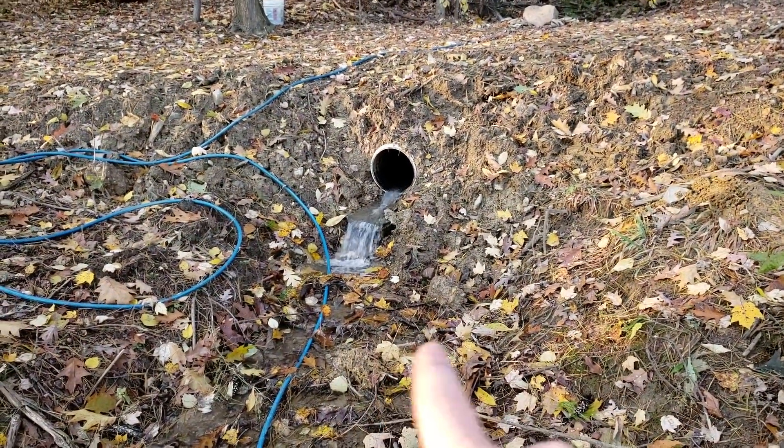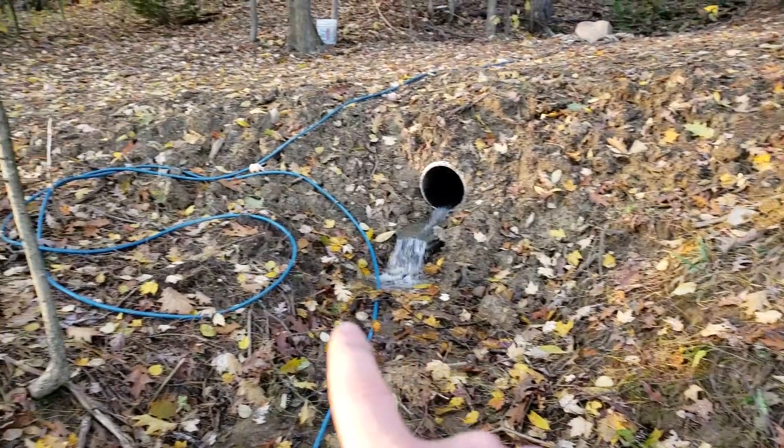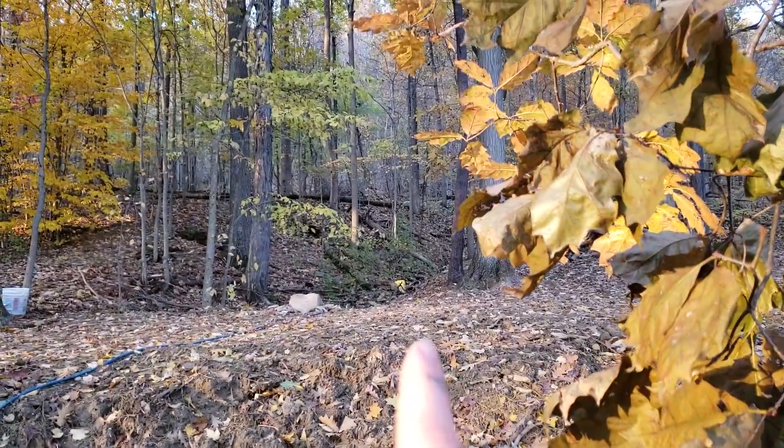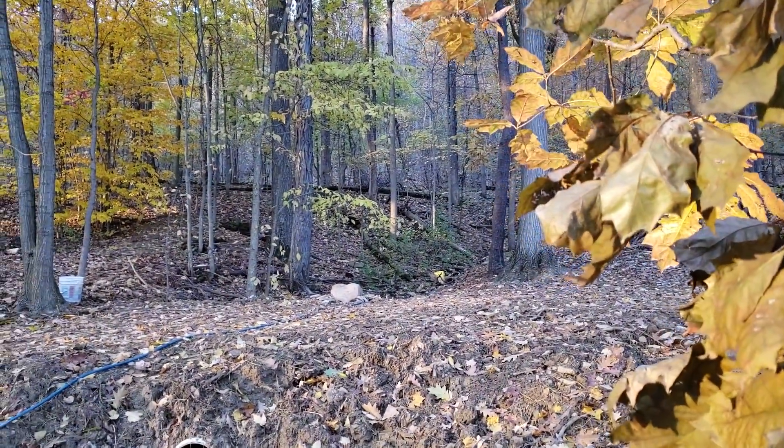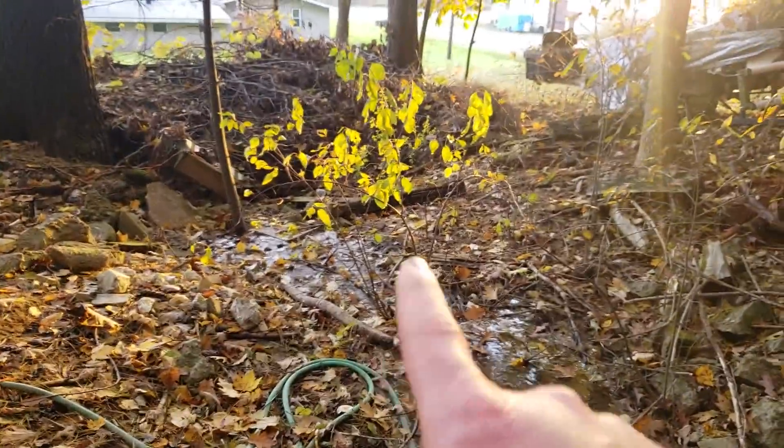All of the water there will at some time in the future be running through a hose much larger than that one, from way up on the hill — 260 feet higher than I am, 800 feet away — and running into a turbine right down there.